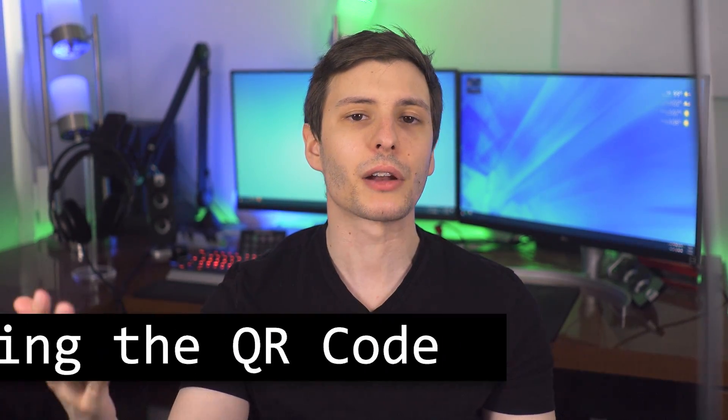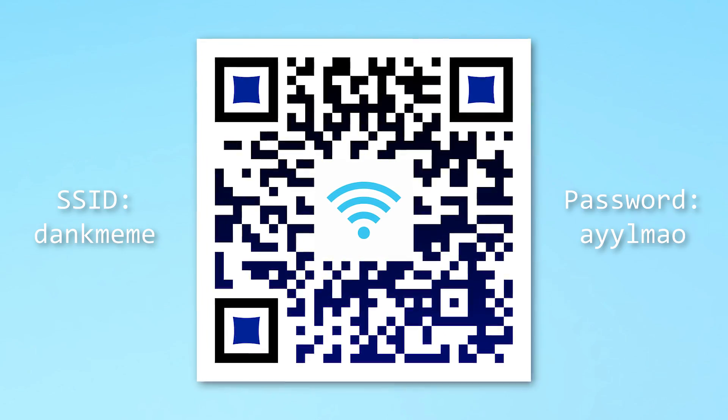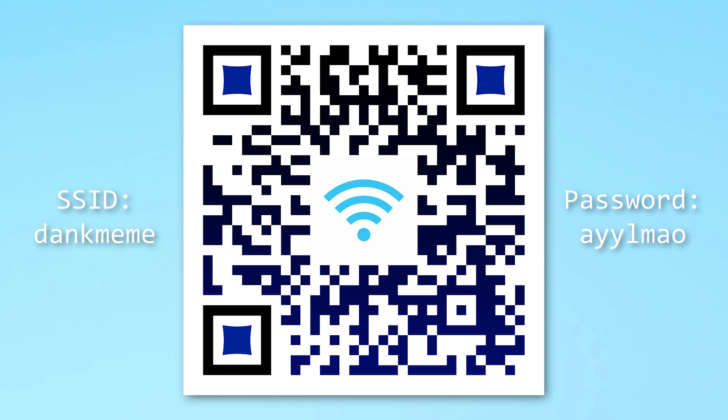First of all, let's talk about how to create the QR code, which is very easy. There are plenty of free websites that will do this for you, and essentially it encodes the name of the Wi-Fi hotspot and the password into the code, so then the phone automatically knows how to connect to it.